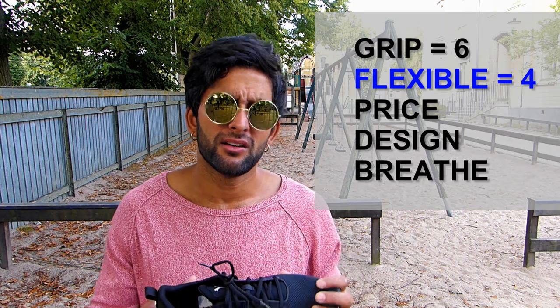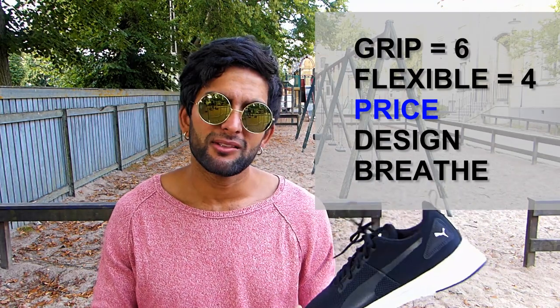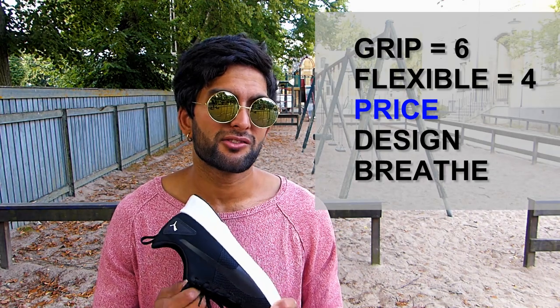For the price, I googled it and it was like 280 crowns, which is not so bad for a pair of shoes, so like six.